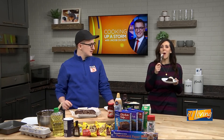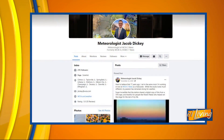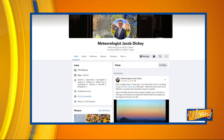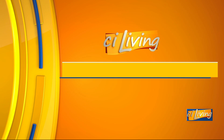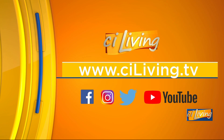You can still eat after the commercial. Remember, you can get this recipe and more on my Facebook page — head on over there, I've got a link to it. And if you've got any other things you'd like to do, let me know. Of course, you can get the recipe on ciliving.tv.